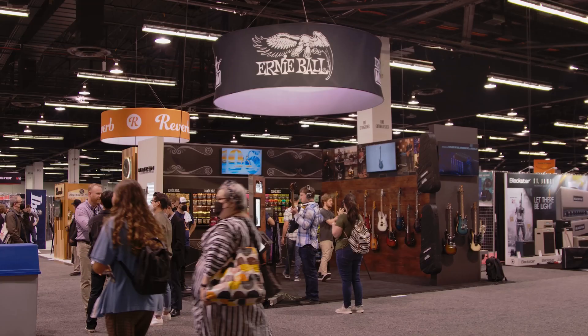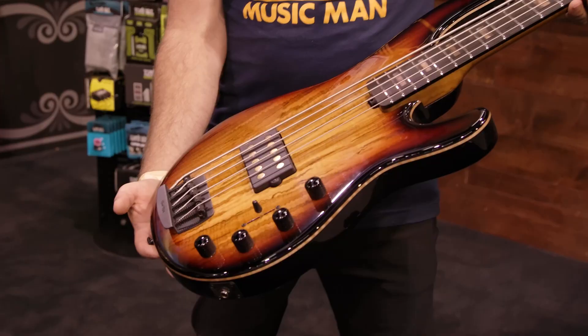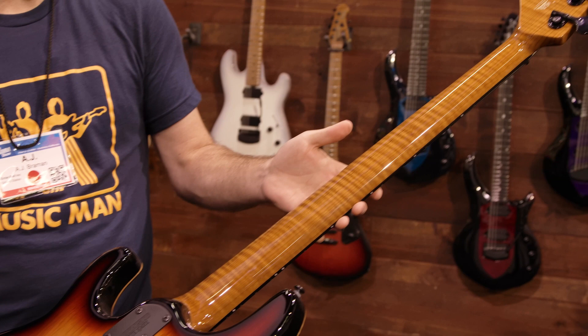Hi, I'm AJ here at the Ernie Ball Music Man NAMM booth, 2022, and I've got here the 35th anniversary Stingray 5, featuring a spalted maple top, ebony fretboard, you've got these great block inlays here, a figured, flamed, roasted maple neck.